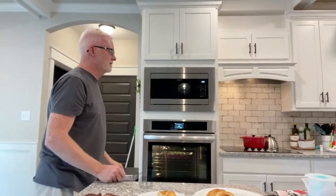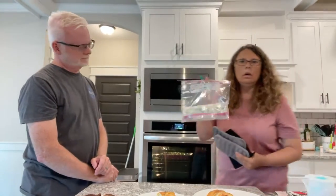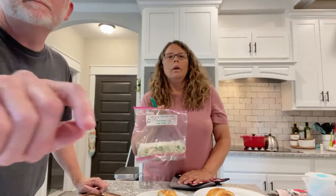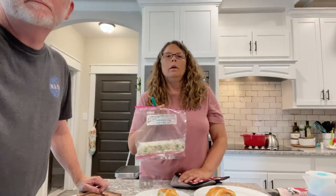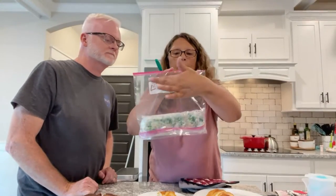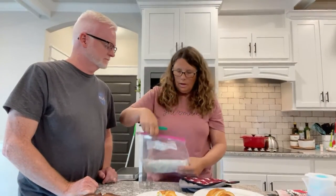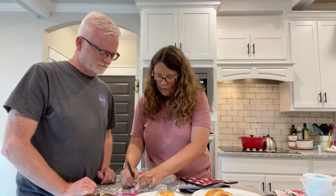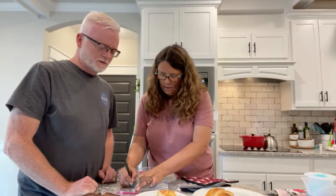And I'll show it right here. I double wrapped it and then I put the directions here and what they'll need — bake at 350 for 20 minutes.